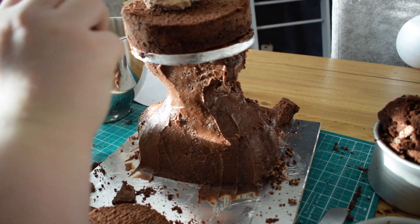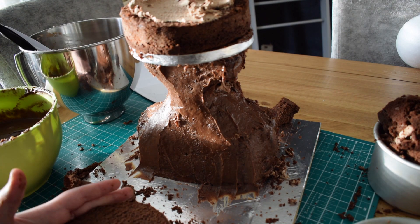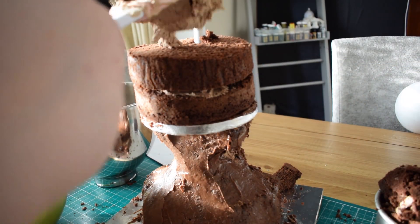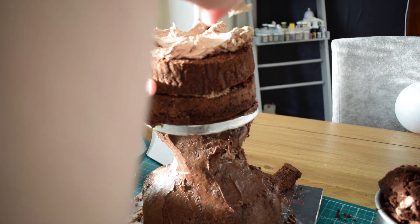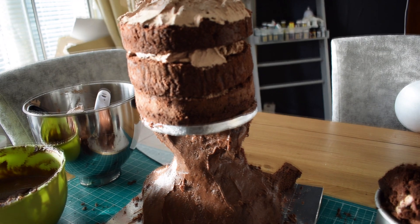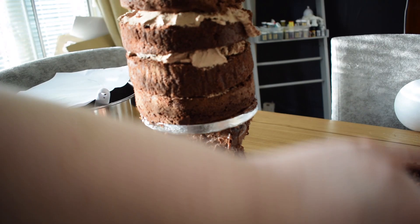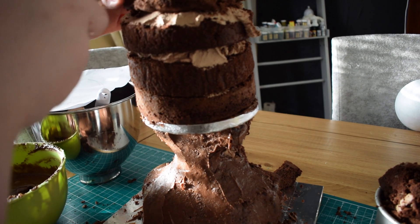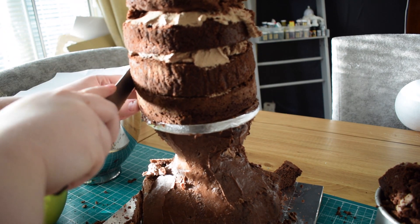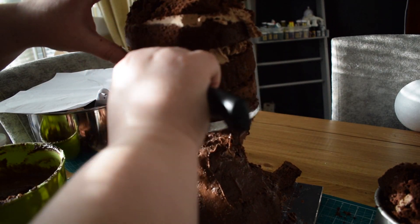Now we're going to start adding on the 6-inch cakes. You're not adding them in the middle — you're going to add them so there's a bit more to the front than there is at the back. We're just going to stack these up and put some buttercream around. It is quite a tall cake — I'll show you a picture next to my son who was 6 at the time, as this was for his 6th birthday, just so you can see the sort of size. When carving, it's thinner at the top and rounder at the bottom, and his cheeks protrude. What I did was mix some excess cake in with the ganache and use that to fill out the cheek area.